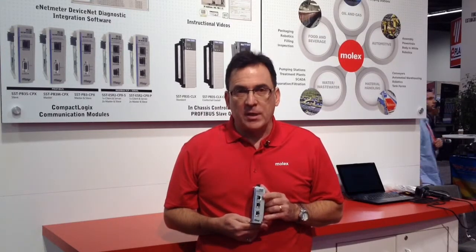So it's very practical in terms of the functionality. The purpose of the module is great for any Modbus type of applications.